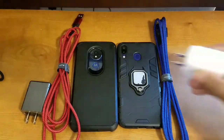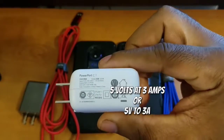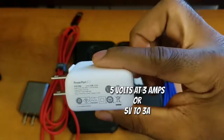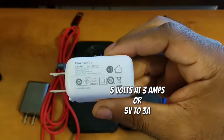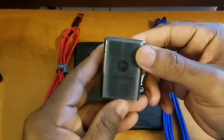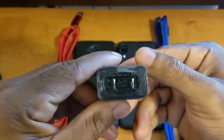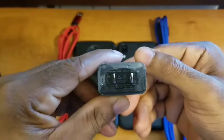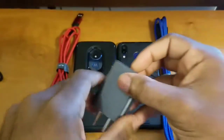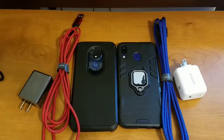Both of these chargers output at 5 watts at 3 amps. This is the Anker charging brick, and this is the Turbo Power charging brick from Motorola, which also outputs at 3 amps. That's everything used for this test.